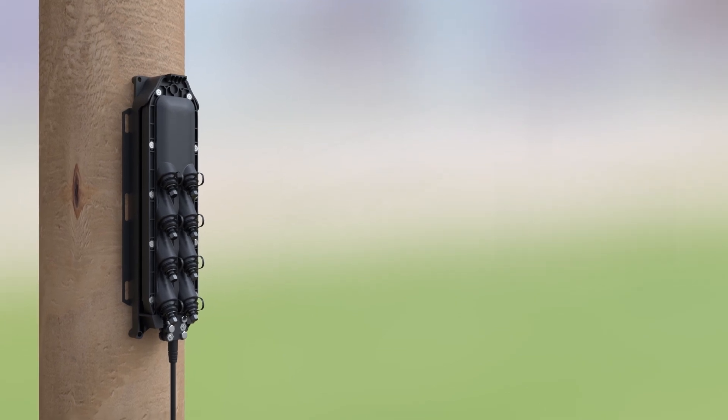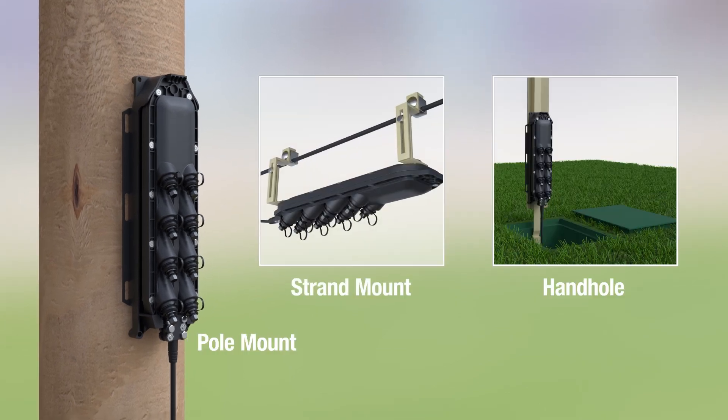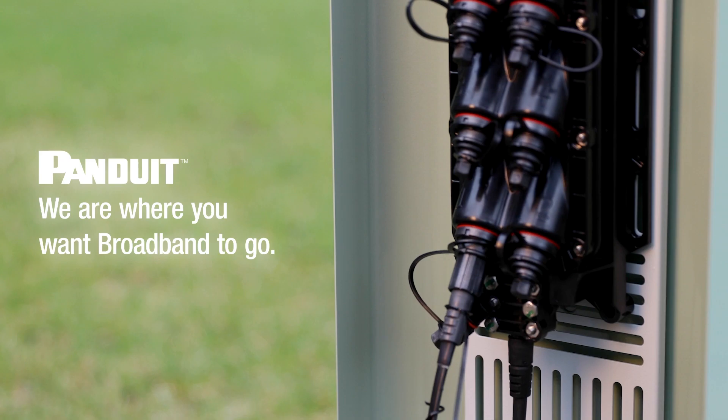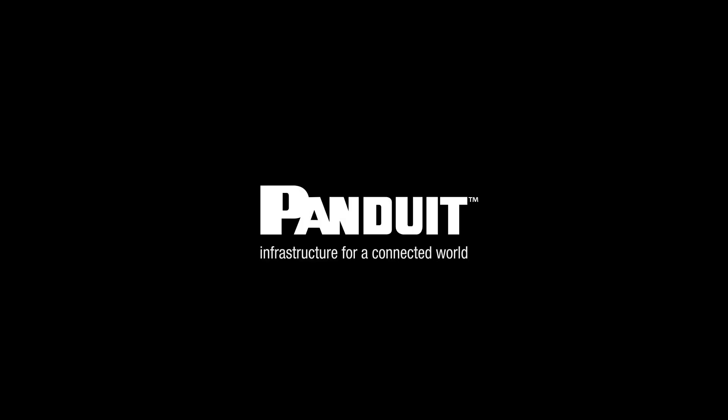Other mounting options for the MST include pole mount, strand mount, and handhold. We are where you want broadband to go. For more information about Panduit fiber to the home products, visit Panduit.com/FTTH.